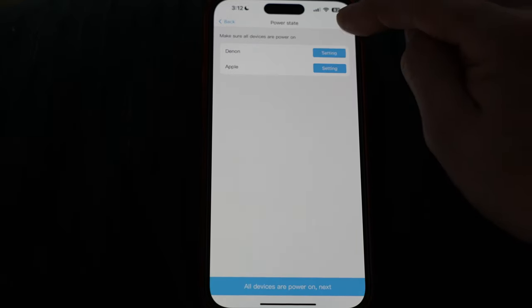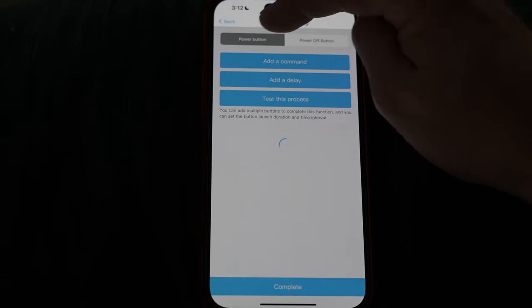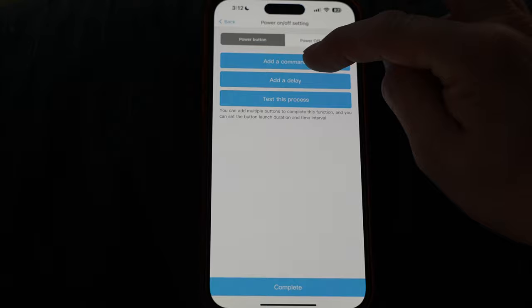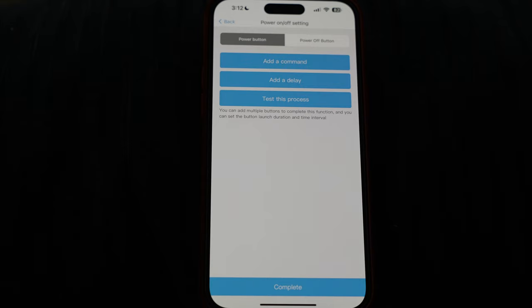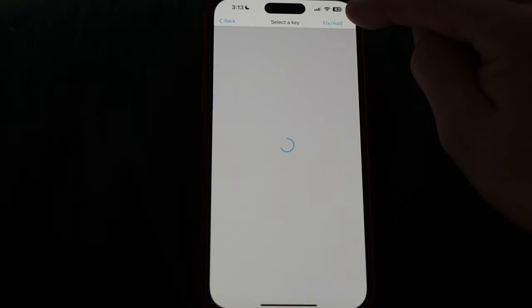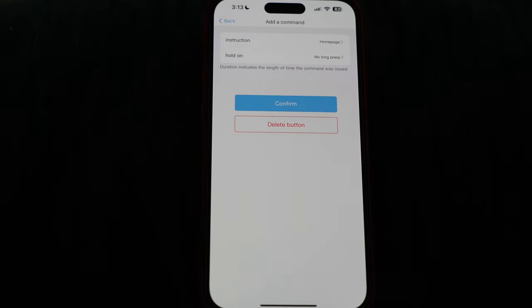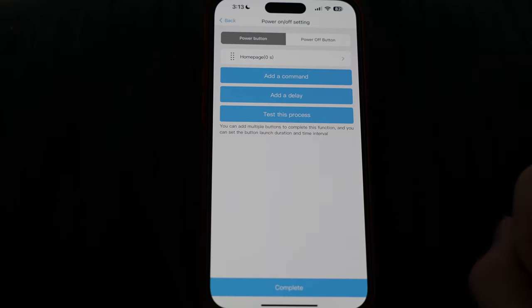Input media player selected, hit next. For the power settings, on the Apple TV the home page key will wake it up — I don't need a long press. Setting the power-on command to home page key and hitting confirm. For power off it's a bit trickier because older Apple TV remotes didn't have a dedicated power button. On my Apple TV 4K first gen, the power-off command requires a long press of the home button for three seconds, then selecting sleep from the menu.